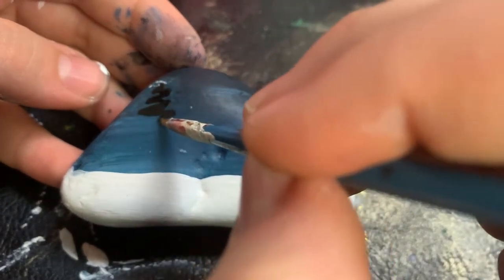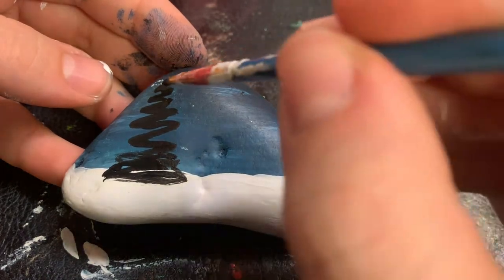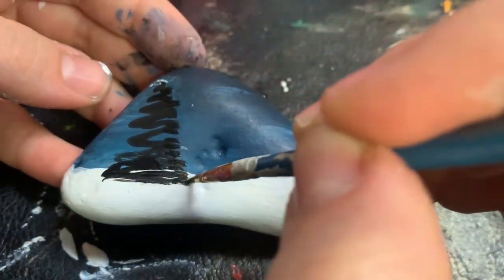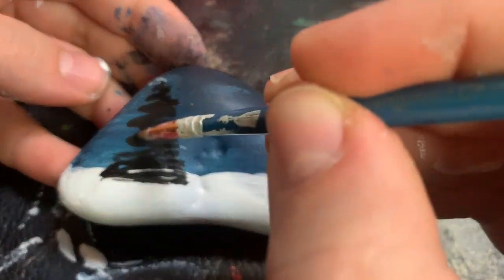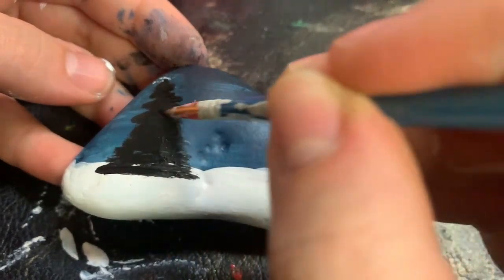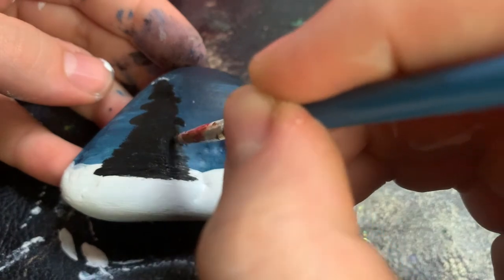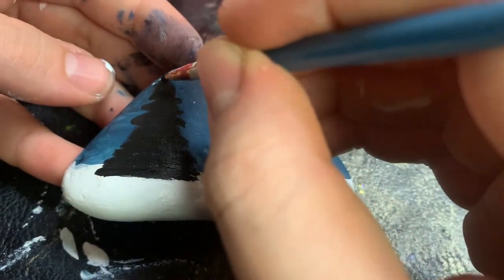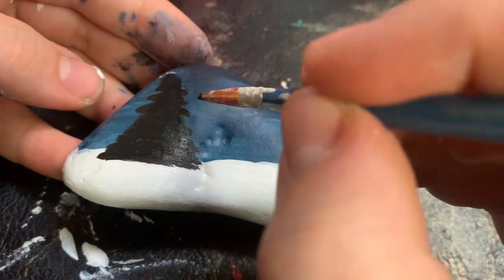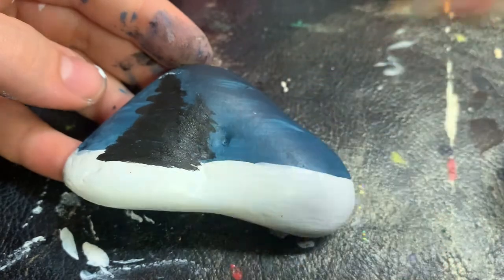We're going to begin painting evergreen trees. You can paint them wherever you want on your rock. I'm going to add another tree behind this tree.